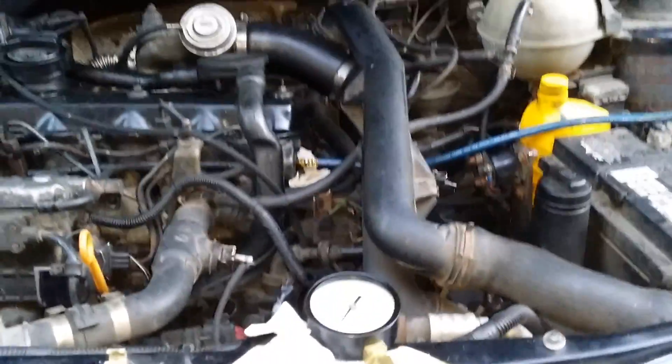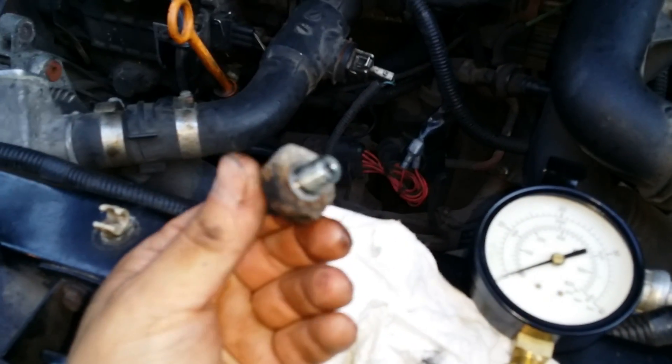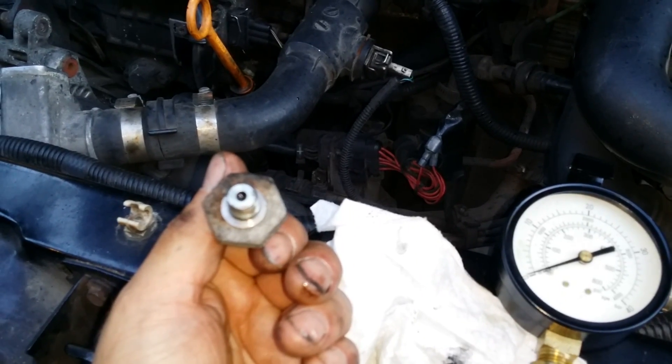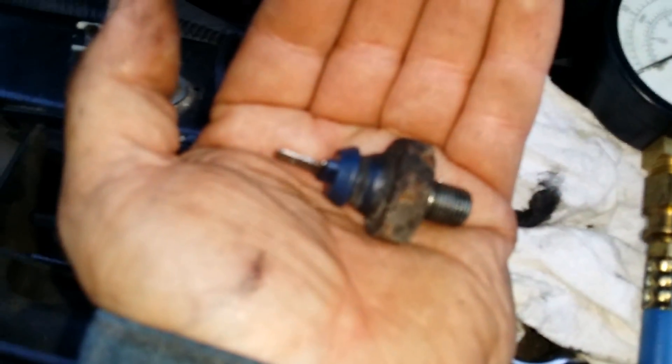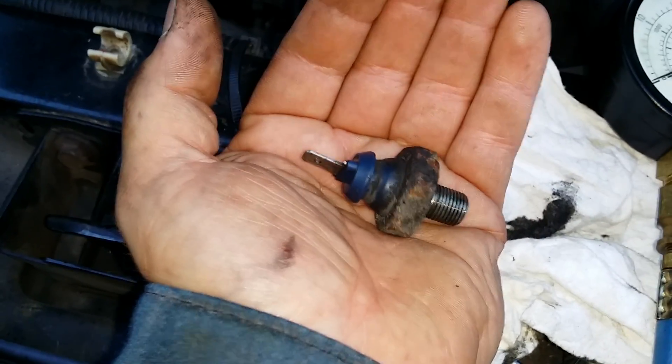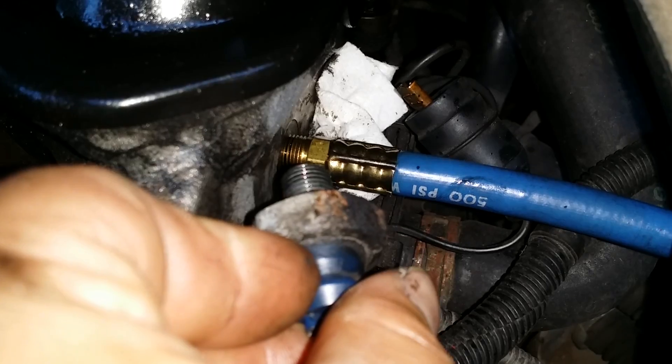Close that back up. Before I tear the motor apart I just wanted to see what the oil pressure is at. This is your oil pressure sending unit — it's at the top of the cylinder head, right there.